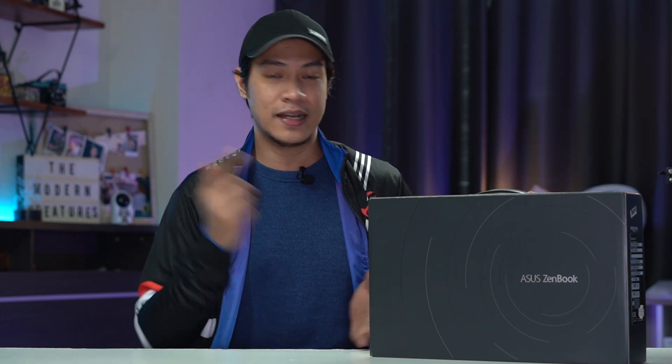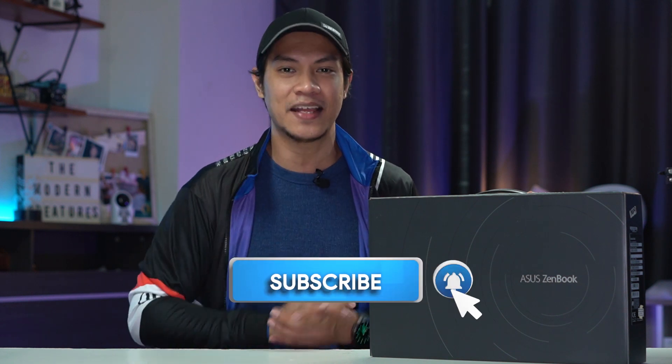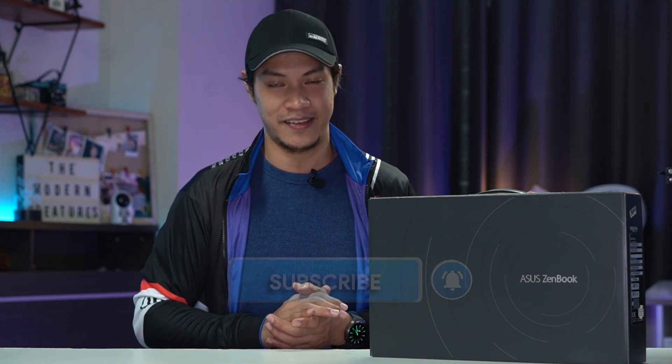Without further ado, let's begin with the unboxing. Before we proceed, if you enjoy videos like this one, be sure to subscribe to our YouTube channel and hit that bell icon so you don't miss out on anything. Now that's out of the way, let's go with the unboxing.